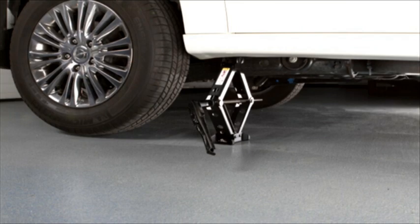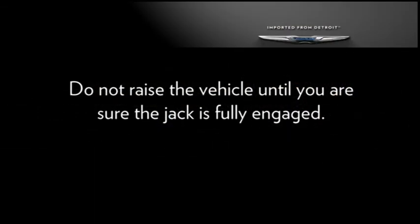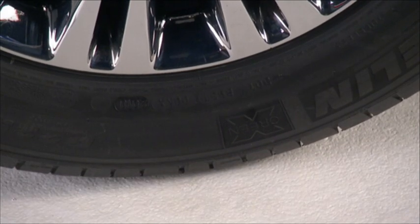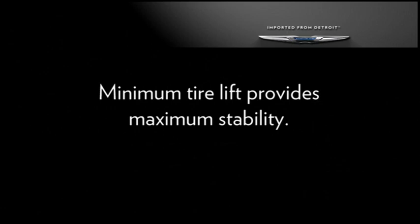Blocking both the front and rear of the wheel diagonally opposite of the jacking position is also a good idea. For example, if changing the right front tire, block the left rear tire. There are two jack engagement locations on each side of the vehicle body. Do not raise the vehicle until you are sure the jack is fully engaged. Raise the vehicle only until the tire just clears the surface and enough clearance is obtained to install the spare tire. Remember, minimum tire lift provides maximum stability.